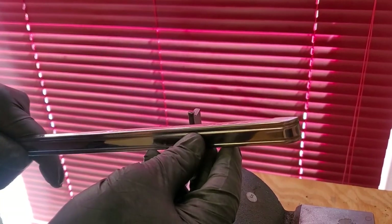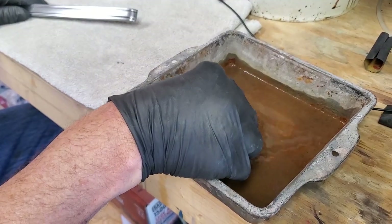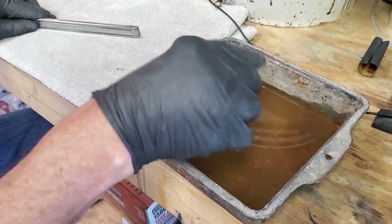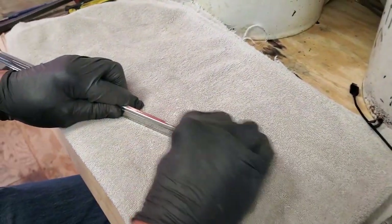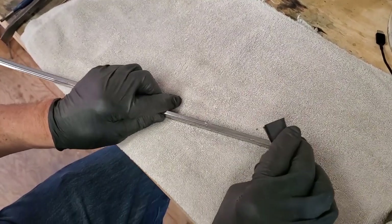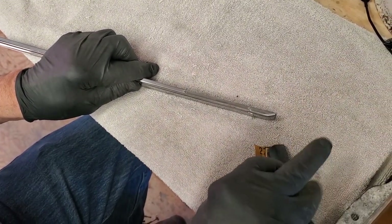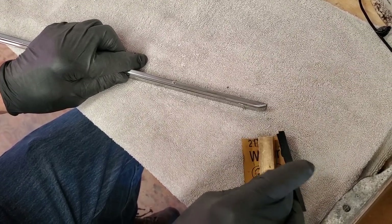Once we've pounded them up a little bit, we're going to proceed to the next step. Here we have an old cake pan with some water and a couple drops of Dawn dish soap. It doesn't matter if it looks clean or not. The purpose is to wet sand. We're going to wet sand this part using 320 wet and dry paper, wrapped around a three-quarter by a half inch block of brass.